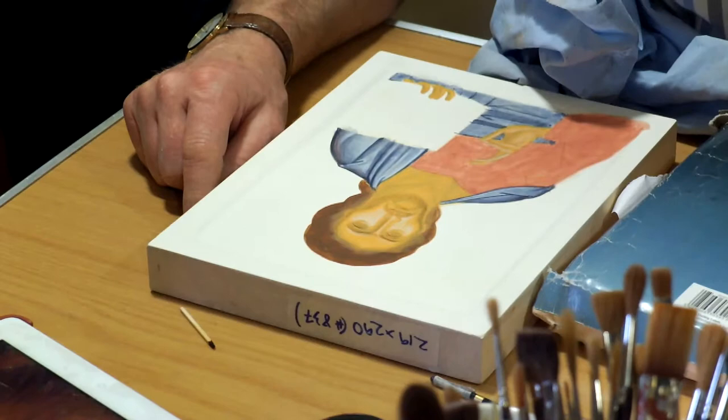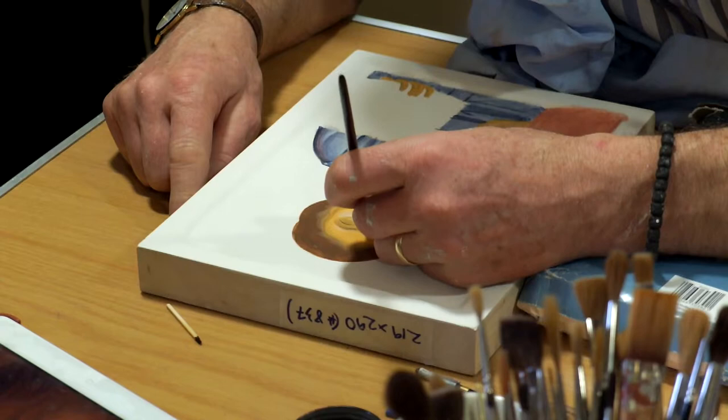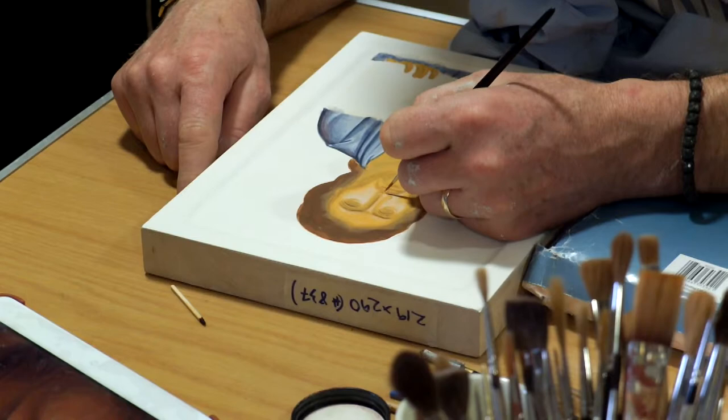You can put a slightly more opaque application where there's the side of the nose, the lips, the bottom of the nose, and the upper crease of the eye. Those areas can afford to be slightly more opaque. You can see it's got a nice strong rose there.